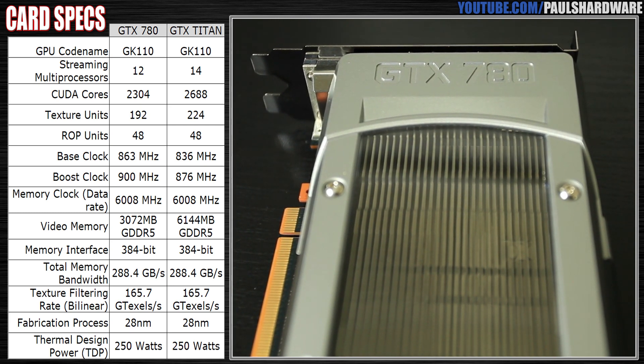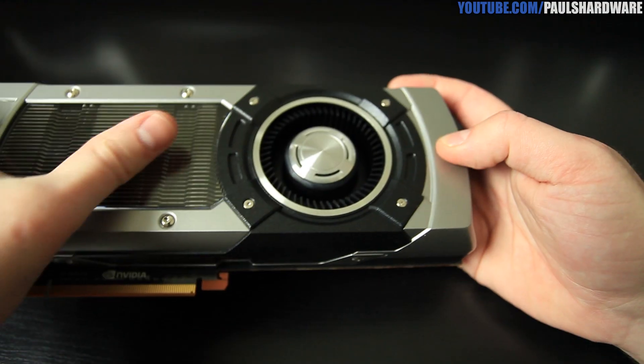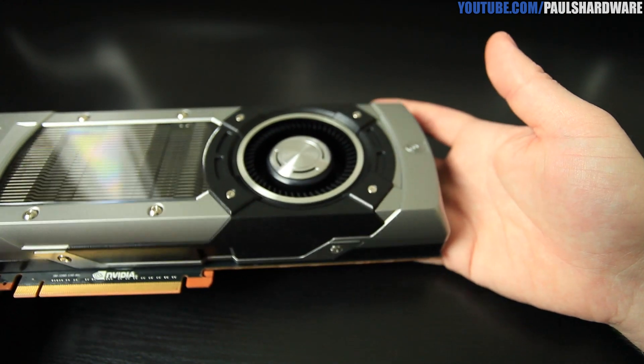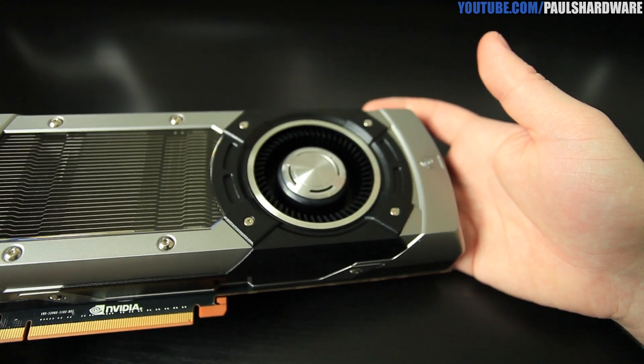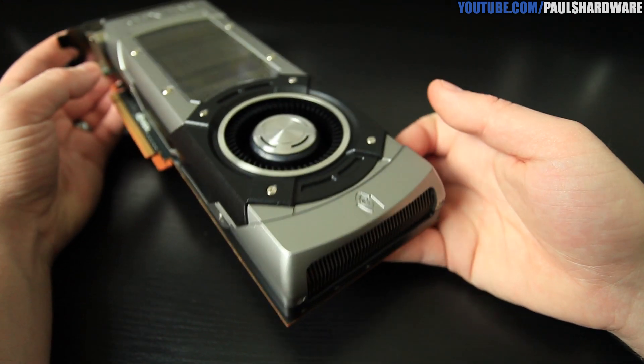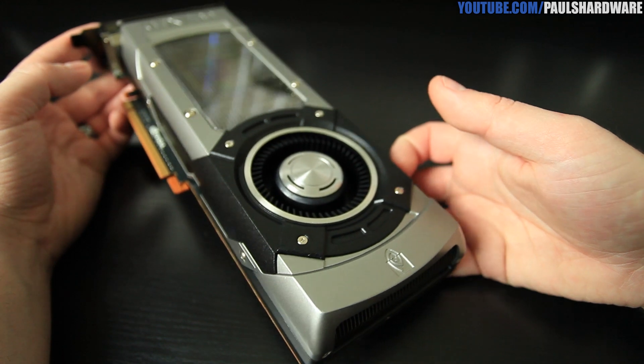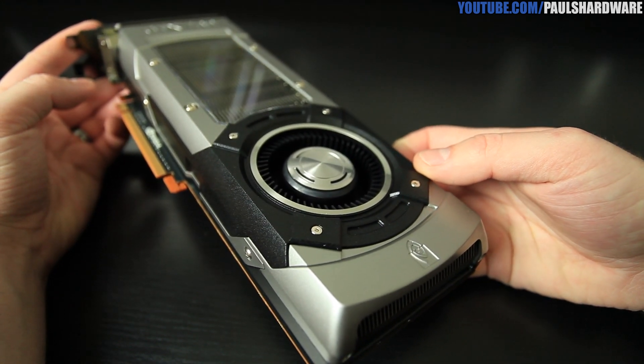Memory-wise I'd say about 50%, because you get 3 gigabytes of GDDR5 with the 780 compared to 6 gigabytes on the Titan. You do get the same layout, the same cooler, the aluminum housing with a polycarbonate window, and you can see the dual-slot aluminum heat sinks through there.